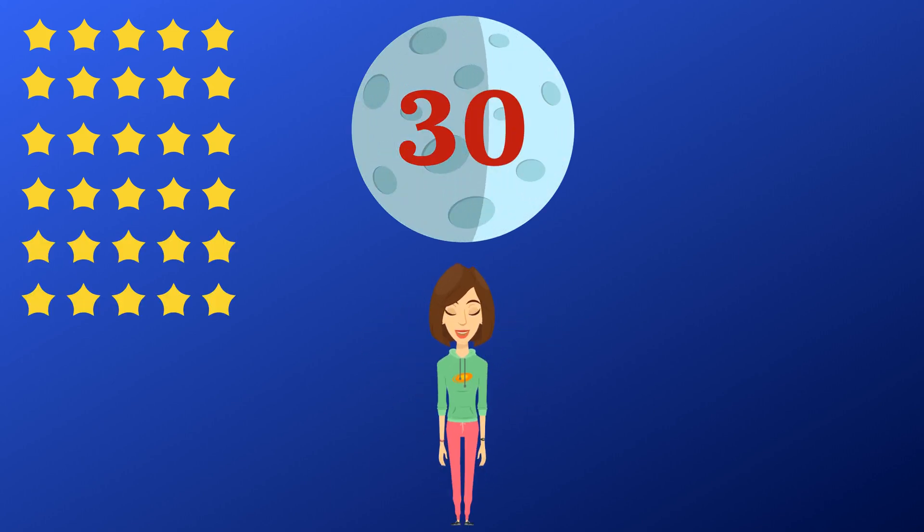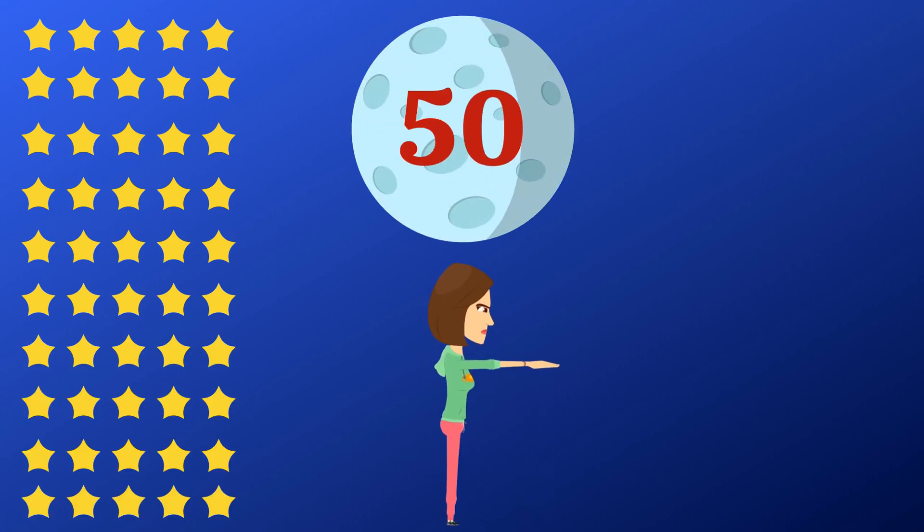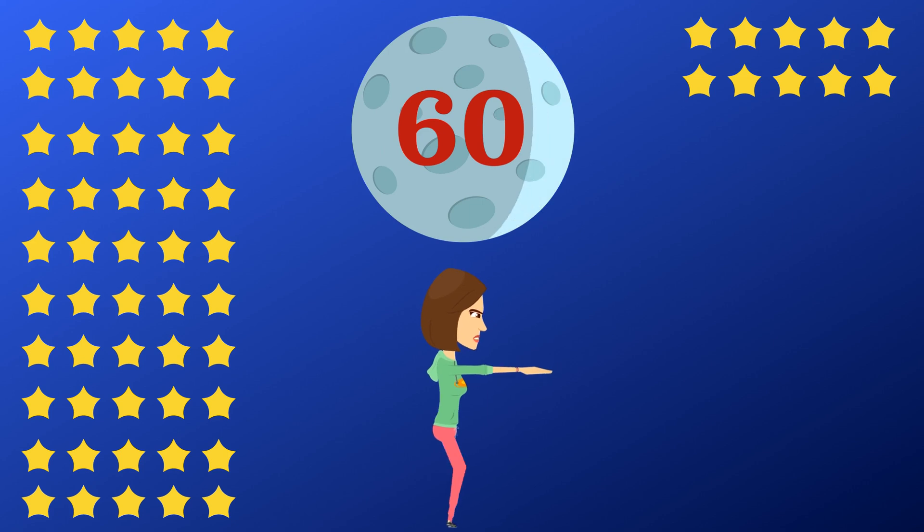Now let's count by doing squats. 35, 40, 45, 50, 55, 60, 65.